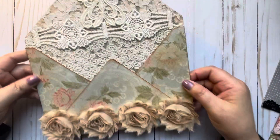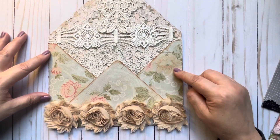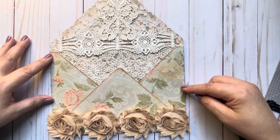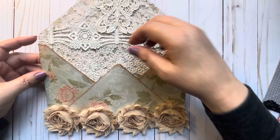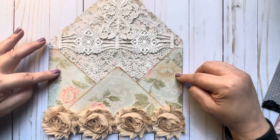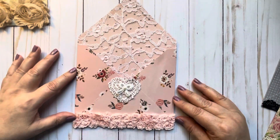The first one I made was with a 12 by 12 piece of paper — all the papers are just random ones from my stash. I inked the edges, used some laces and appliqué trims. The back is just the plain paper, so it's a great way to send happy mail. This one turned out a little big since it was a 12 by 12, so I wanted to try making them smaller.